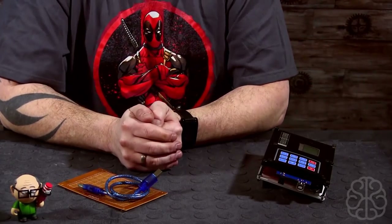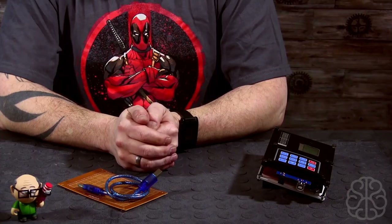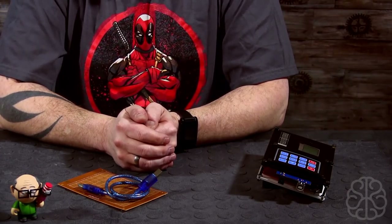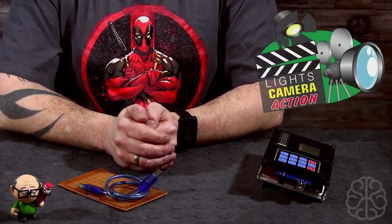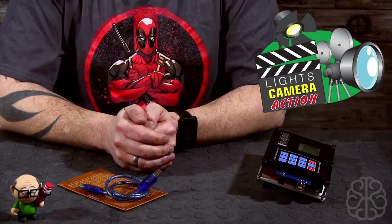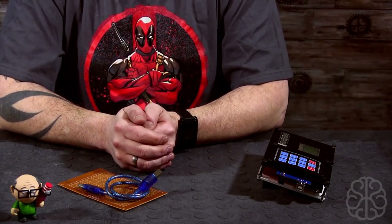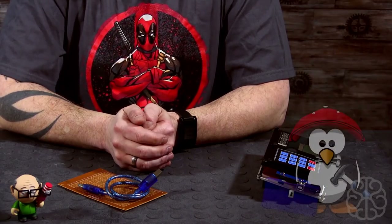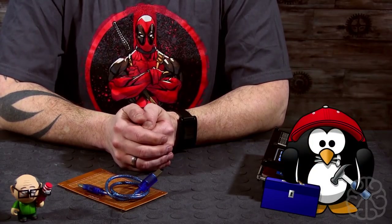Alright, welcome back guys! This is Ivan from BrainyBiz.com and today is not going to be a tutorial. I'm going to show you what I've been working on. I was asked by someone who's making a movie to try to do some props for them so they could be shown in the movie and look more realistic, and I said well I've never done them before but I'll give it a go, it sounds like fun.